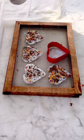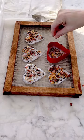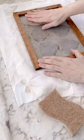For the hearts, use a cookie cutter as the mold and then spoon the paper slurry into the hearts. Add the dried flowers and the seeds, then repeat the process. Flip them over and use a sponge to soak up the excess water.